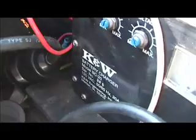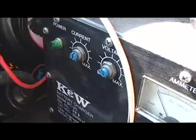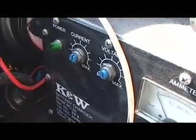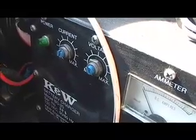Over here we've got a battery charger. This is a KNW BC20, and it's got some adjustments for current and voltage. I don't even know if it works — I haven't tried it yet. But this is a 72 to 108 volt charger, and if it works, that's pretty cool, because I could hook up 72 volts in this car and really make it fly. Right back here behind it is a little 12 volt trickle charger for the 12 volt system battery.